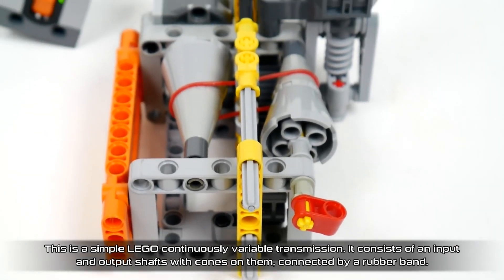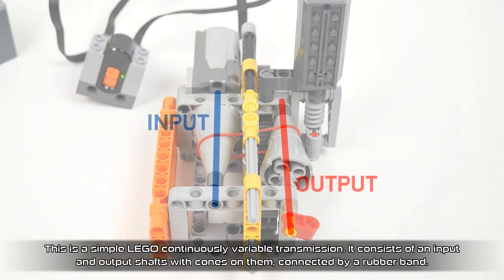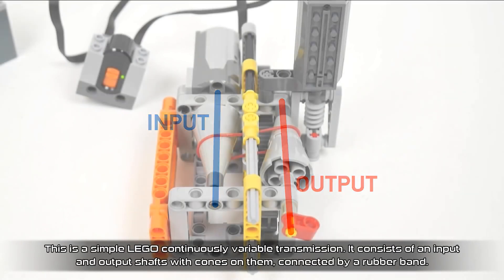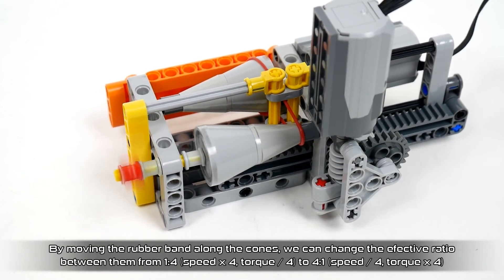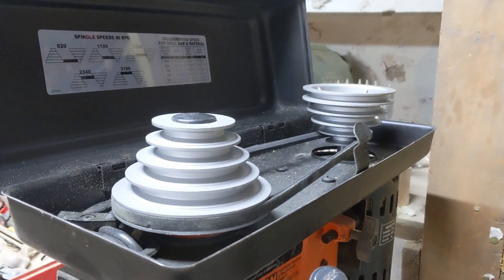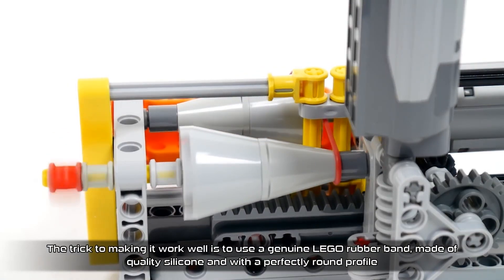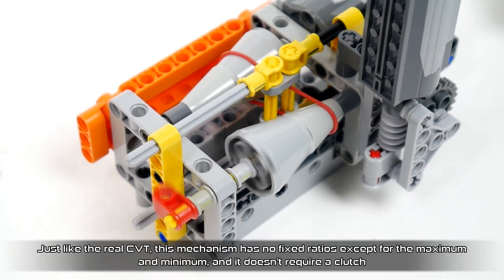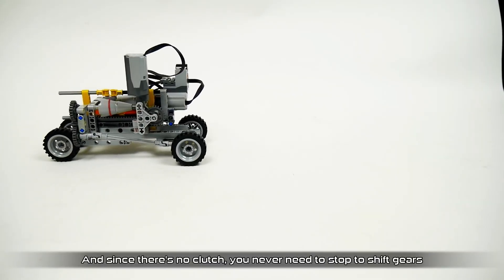From Hackaday I found this Lego model of a continuously variable transmission by Serials Bricks and Pets. CVTs are usually found in smaller vehicles like snowmobiles. I've had them described to me but never really understood how they worked until watching this video. They work like the pulleys on a drill press that let you adjust the speed — the output cone is tapered one way and the input cone is tapered the opposite, and as the connecting belt slides between them the mechanical advantage changes. It's a satisfying and educational watch.